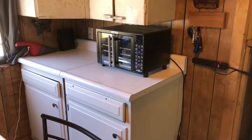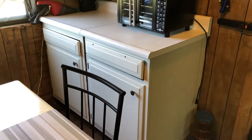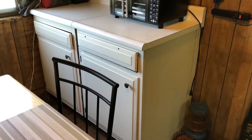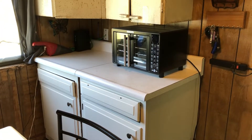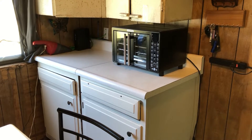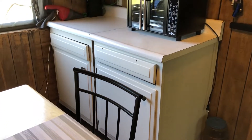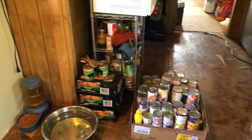Hello everybody, I know it's been a really long time but we're back. A couple days ago we got these cupboards and counters — they're not new of course, but they're new to us. We cleaned them up really good and put them right over there. The air fryer is on there, the dustbuster's on there, and all that canned food goes underneath. We don't have it all there yet but we will.